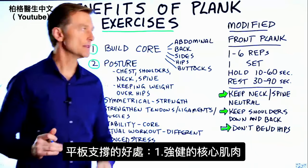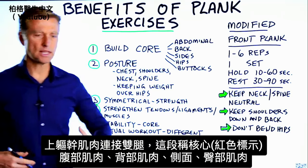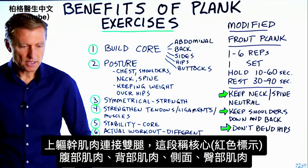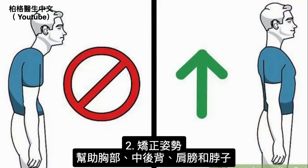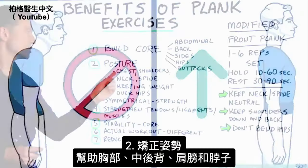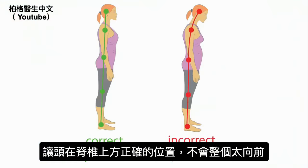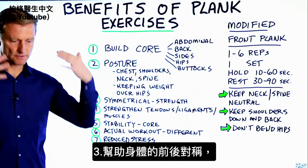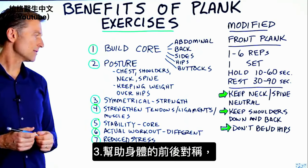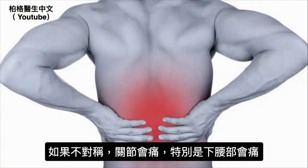Let's talk about the benefits of a plank exercise. It can build your core — the core is what connects the upper torso to the bottom part of your legs, including the abdominal muscles, back muscles, side muscles, hip muscles, and buttocks. It can help your posture — the relationship between your chest, mid-back, shoulders, and neck — and keep your head over your spine. It can also help symmetry between the front and back of your body, which if asymmetrical can produce joint pain, especially in your lower back.